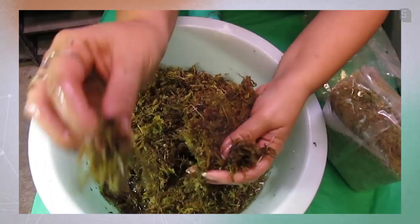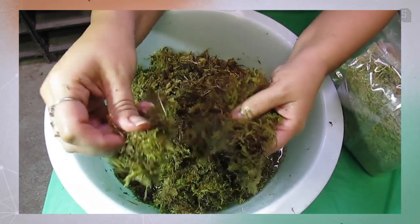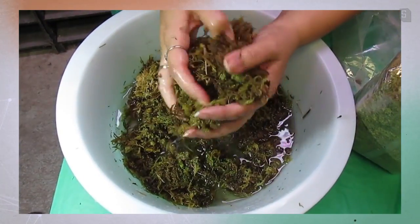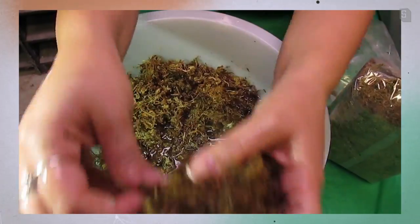Step two — I'm just wringing out the excess moisture. I don't want to drown the centipede during shipping, so I'm going to gently pack the moss until he has a nice big cushion all around the container.